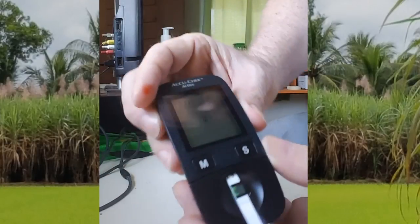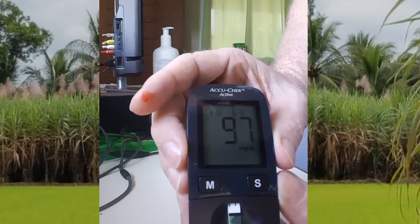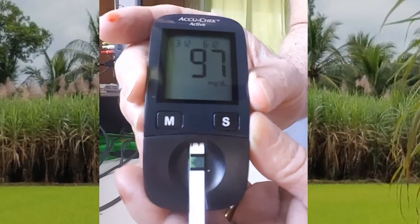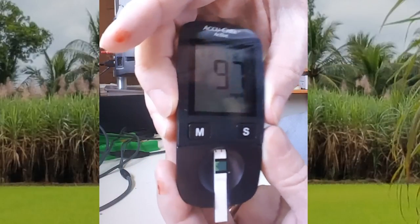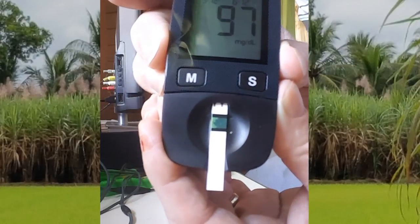I put the strip in and now I'm putting my blood on the green part. It's reading. My blood sugar 15 minutes after drinking 13 ounces of sugar cane juice is 97.